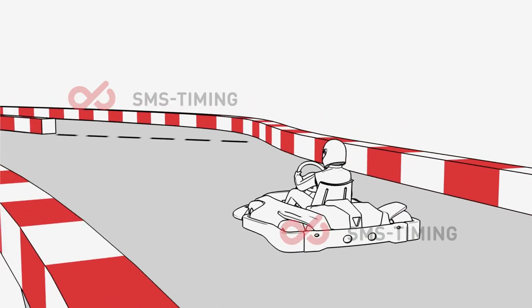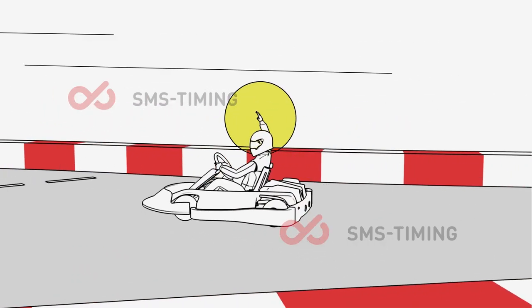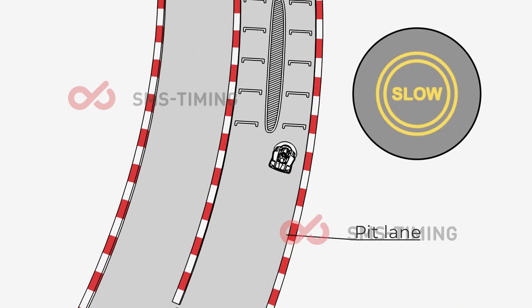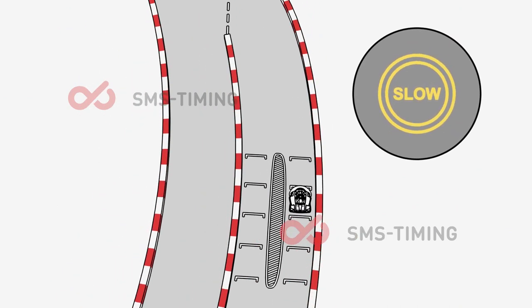Please raise your right arm before entering the pit lane — this will inform other drivers that you are leaving the track. Always drive slowly in the pit lane, as this is a very dangerous area.